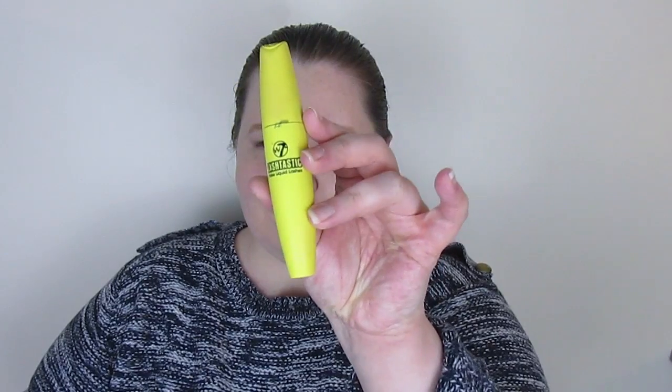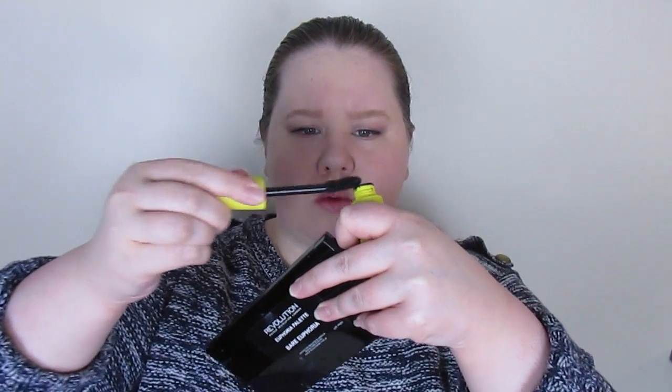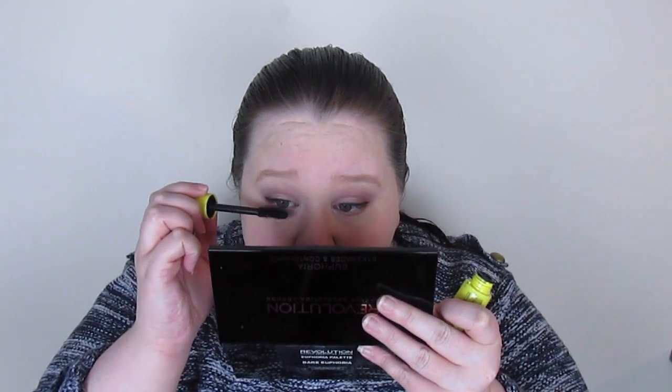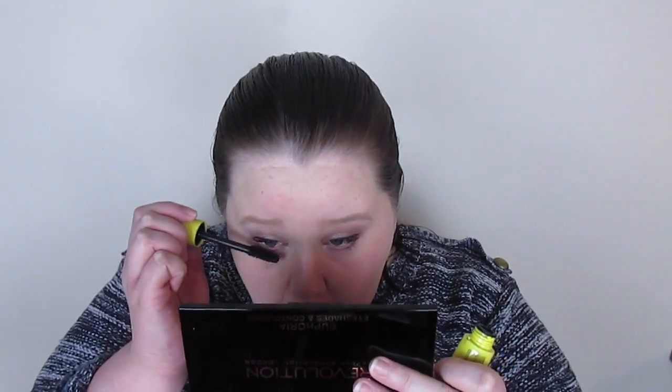I'm going in with the W7 Lash-tastic mascara — I don't normally use it and it's a bigger brush than I'm used to. It comes out with quite a lot of product so it's good to wipe most of it off. I normally use Benefit They're Real but that would take away from this being a drugstore look. It's a decent mascara and doesn't tend to flake, but it does take a while to dry so it can transfer while drying, which happened here. I did two coats.